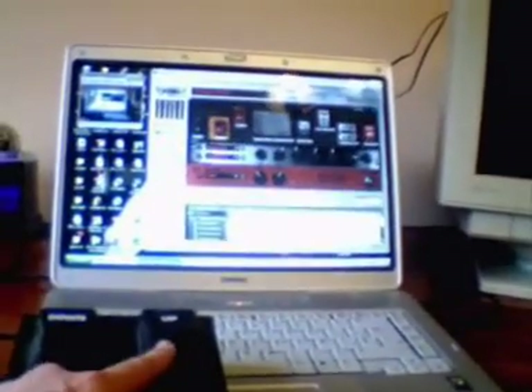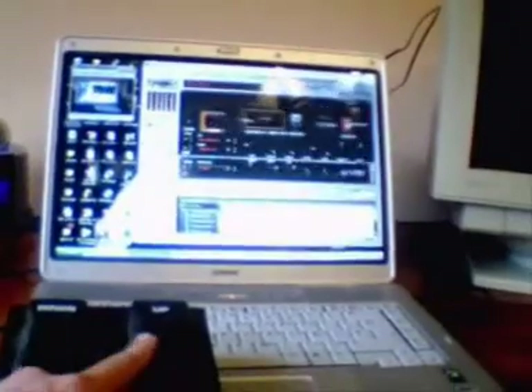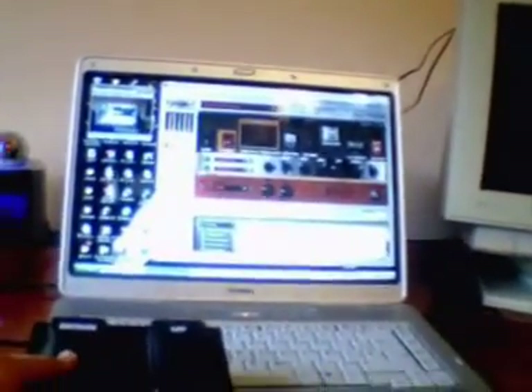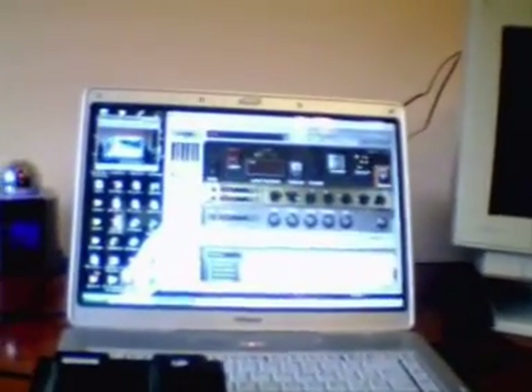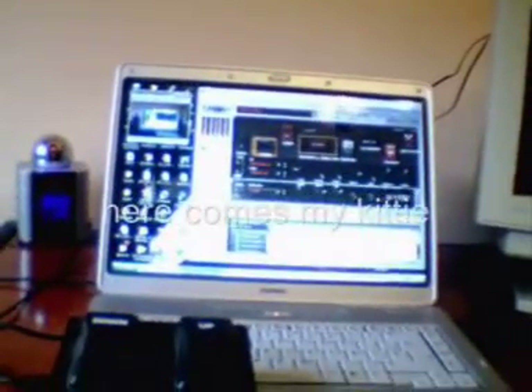I'm going to put different kinds of presets — up and also down. So you can see it's working very well, and this is just a very normal foot switch, the one that came with my amp.